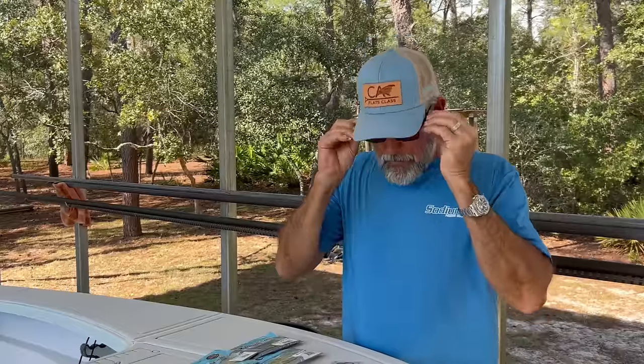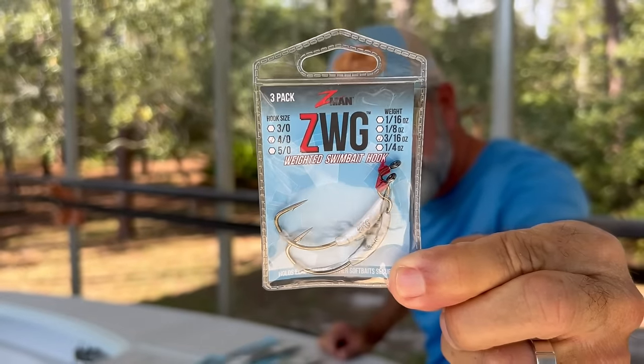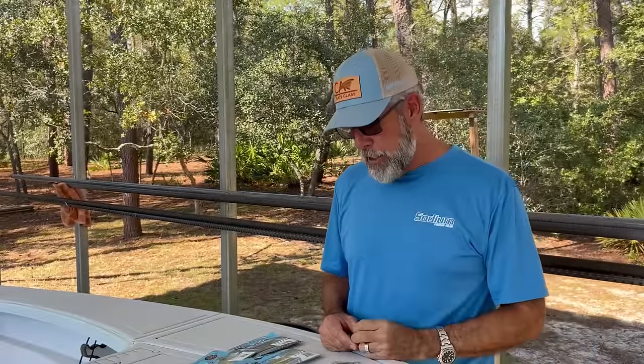But there are new people to the channel all the time, so I'm going to start there. The ZWG comes in three sizes — 3-0, 4-0, and 5-0 — and it comes in four weights: a 16th, an 8th, a 3-16ths, and a quarter. I was involved in some of the testing of this particular hook last summer when we were doing things with Z-Man before we launched the Molletron, because we were using it with the 3.3 Molletron quite a bit, and it did a great job. There were certain features about this extra wide gap hook that others did not have.